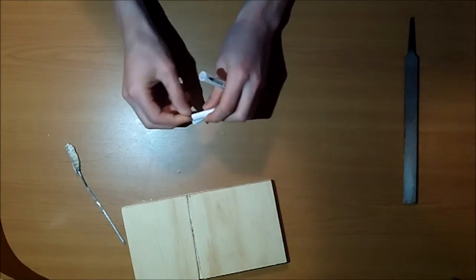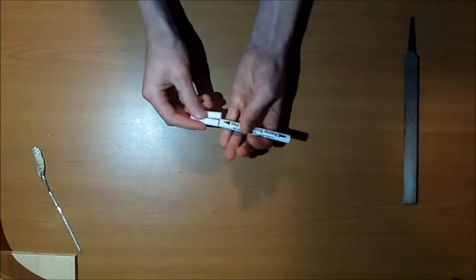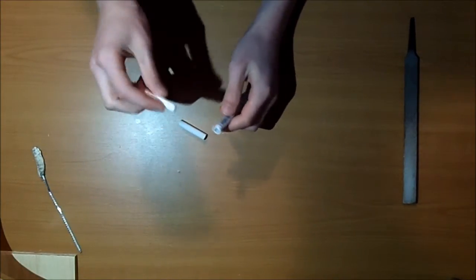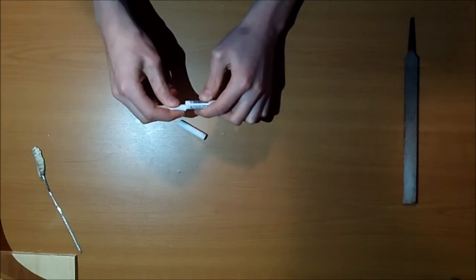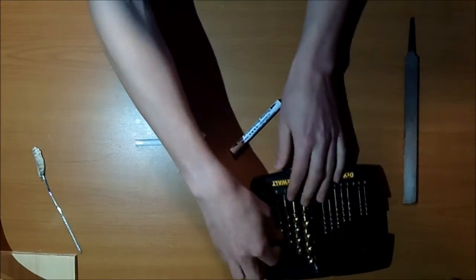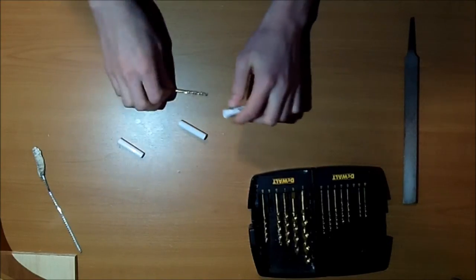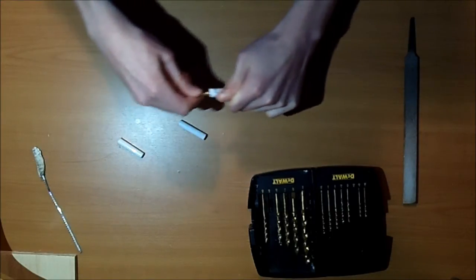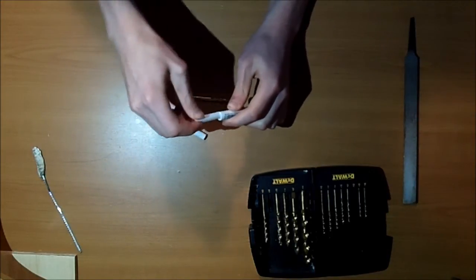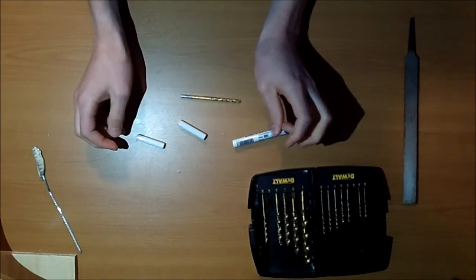Now you have your two commza barrel parts for the extension. You might notice the small side does not fit into the small side of the emboss, so you'll need to drill out the emboss until the commza barrel fits in snugly. Go around the emboss with your drill bits — I'll cut and be right back when it fits.